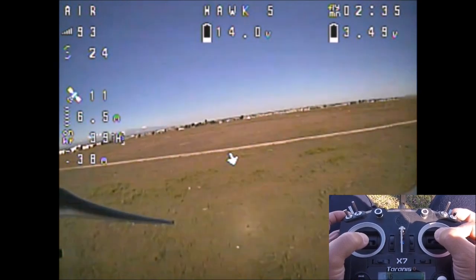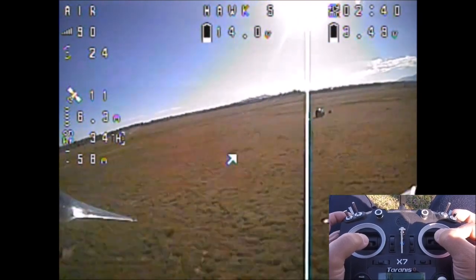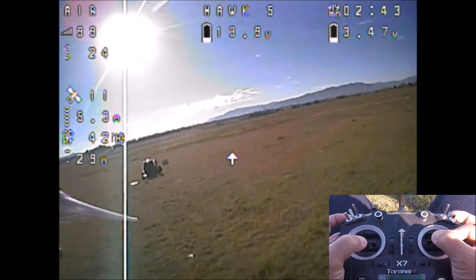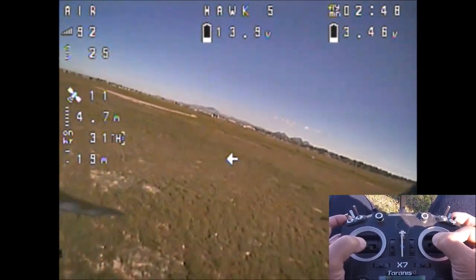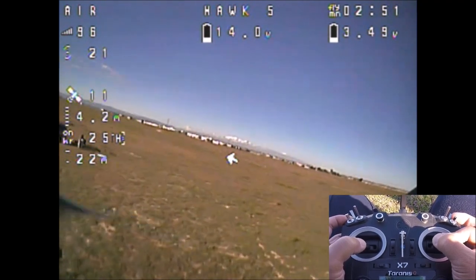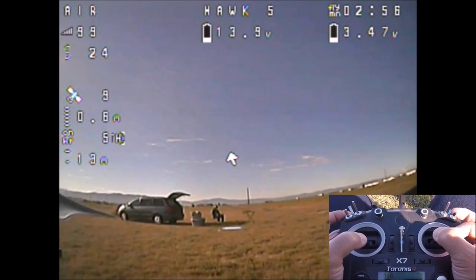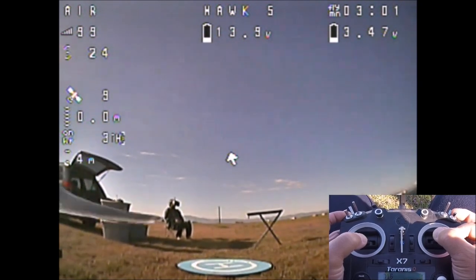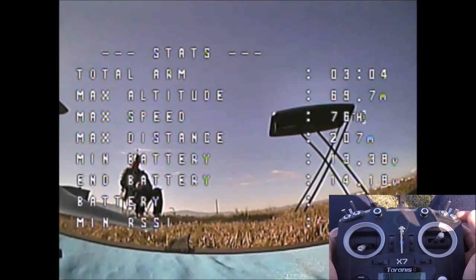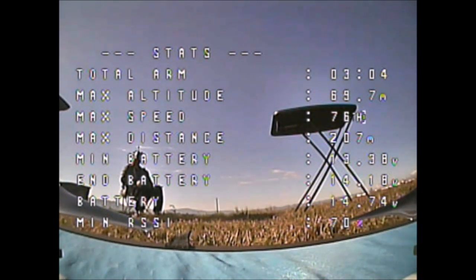Next we'll test out the fail-safe GPS rescue. First we'll land to change out the battery and check the post-flight statistics. We can see the speed, the distance, and the altitude — 69 meters altitude, 76 kilometers per hour for speed, and a maximum distance of 207 meters.